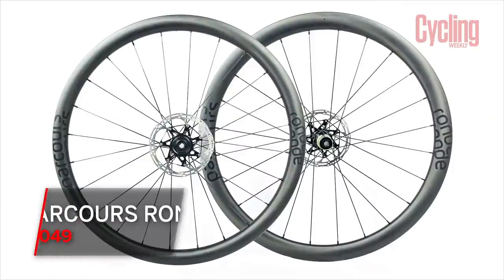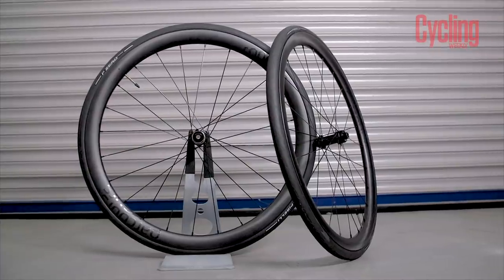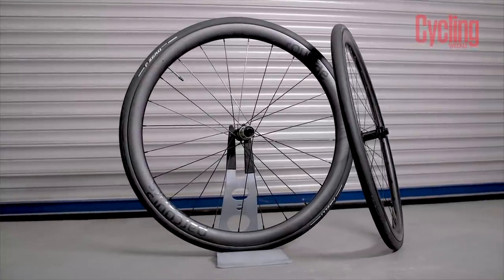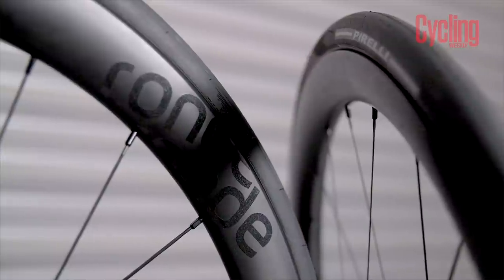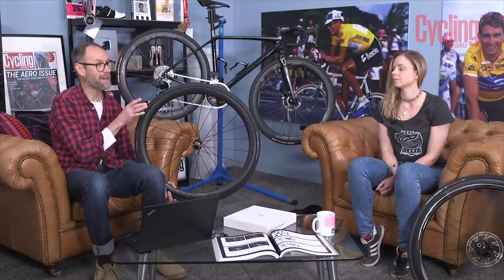This is the new Parkour Ronda wheel. You can guess by the Tour of Flanders reference that it's designed for rough surfaces, but it's also lightweight at 1,400 grams and wind tunnel tested too, so it can pretty much do any surface — that's why Parkour calls it an all-road wheel set. It's disc-only and optimised for a 28mm tyre, although Parkour say it can accept anything from 25mm up to 50mm based on upcoming ETRTO guidelines. The rim has a wide internal rim width of 22.5mm, in line with wider modern wheel sets.